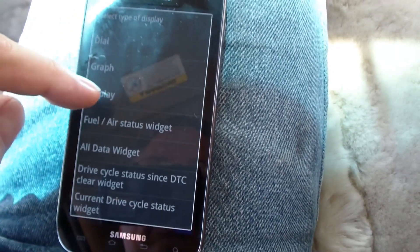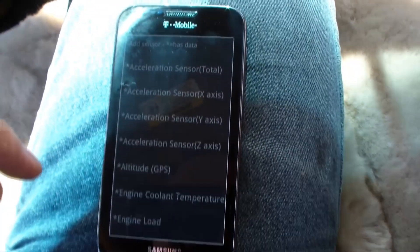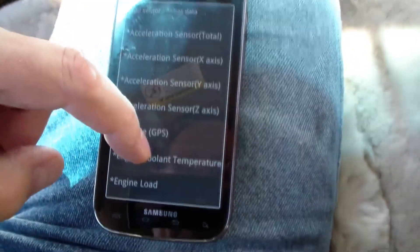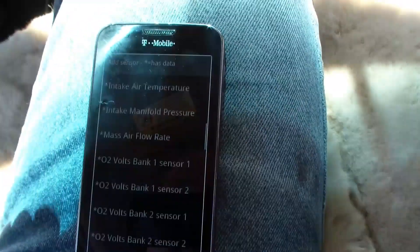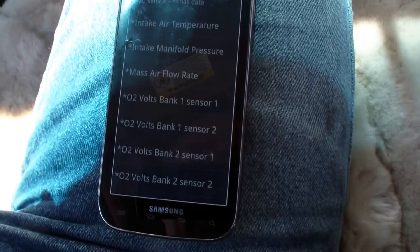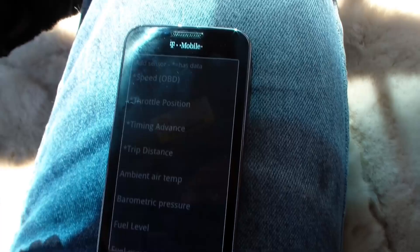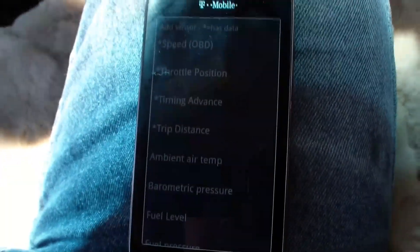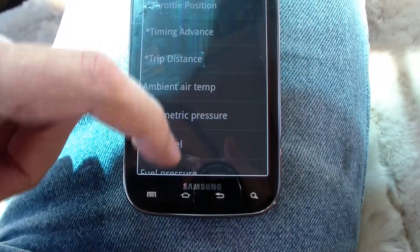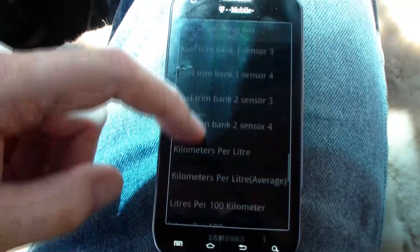If we pick Display, they seem to have all sorts of various different things, such as acceleration, altitude, engine coolant temperature, engine load, intake temperature, manifold pressure, several O2 sensor readouts, speed, throttle position, timing advance, barometric pressure, fuel level. We can add any one of these things to the display — it's like a large desktop and you just add them there.